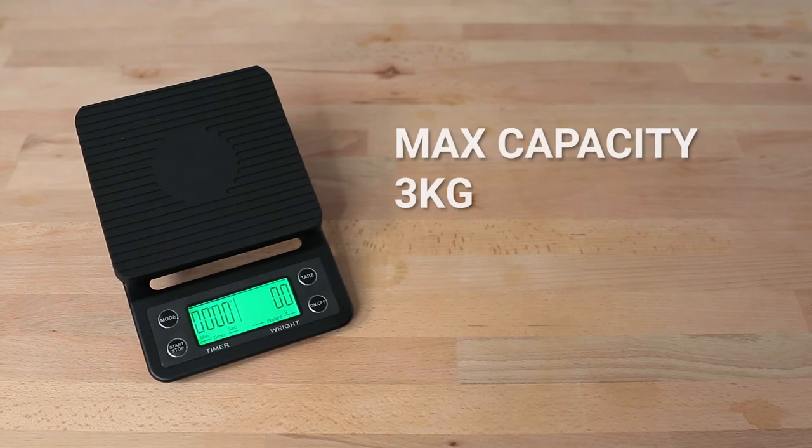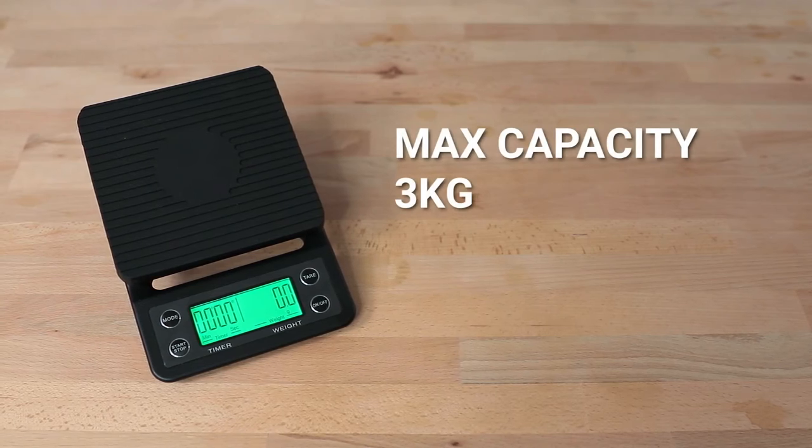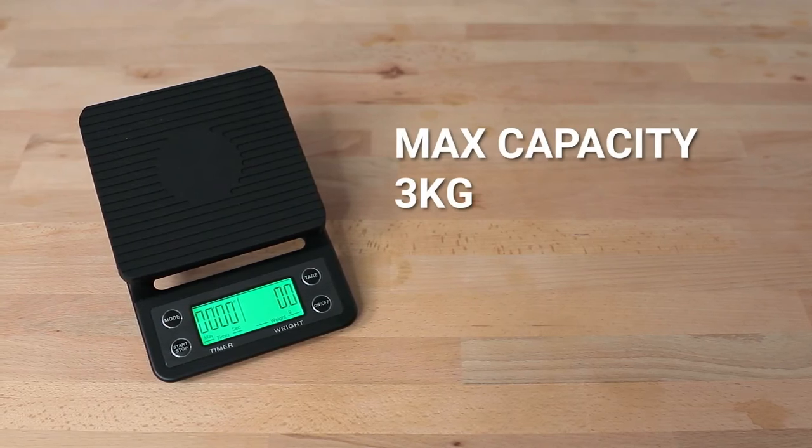If you're hunting for a good set of scales, you can check these out in the link up above. The max capacity of the drip scale is a generous 3kg, and it will weigh in tenths of a gram increments starting from 2g upwards, and will continue to respond in 0.1g increments all the way up to 3kg.